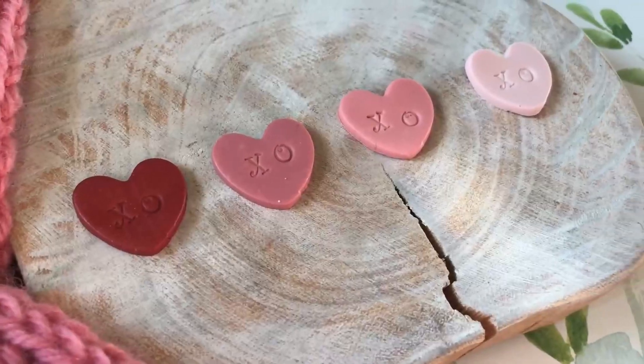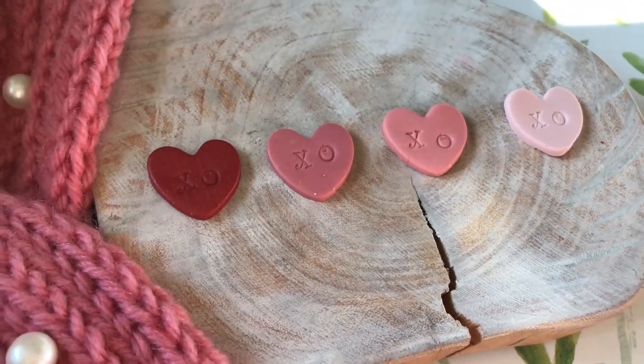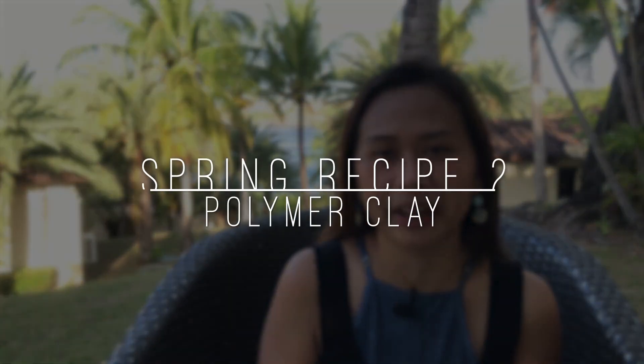Hello Weekend Crafters! I'm Ange and welcome or welcome back to the Craft Time Studio. For today we will be doing another color mixing video. On my last color mixing video, I did my Valentine colors. For this week, I want to start making some spring-inspired colors.